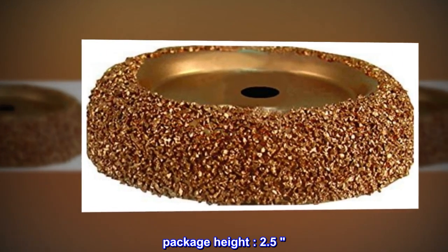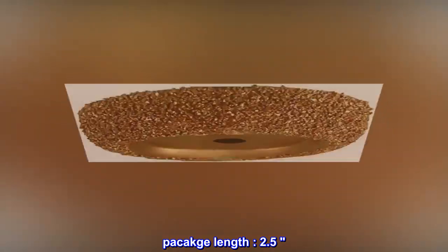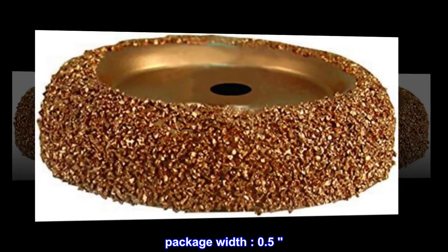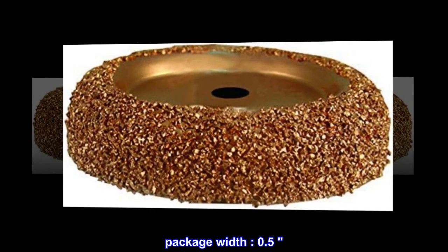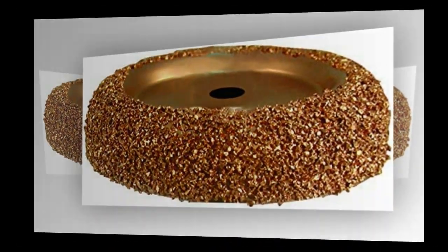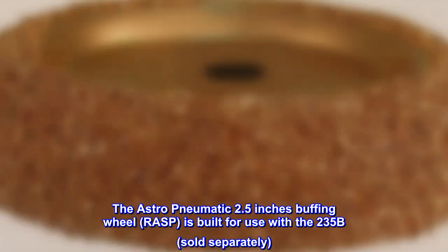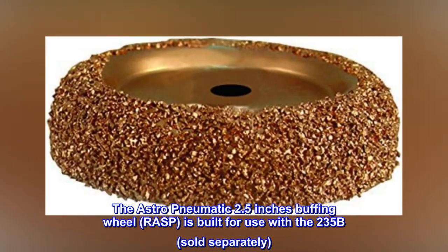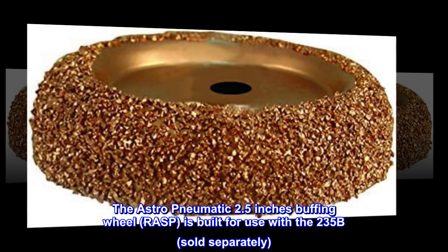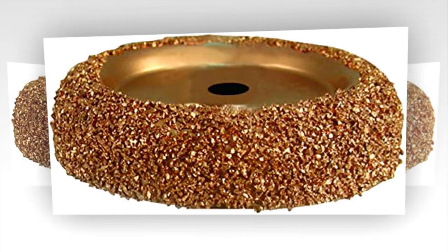Package height 2.5, package length 2.5, package width 0.5, product type: auto accessory. The Astro Pneumatic 2.5-inch buffing wheel rasp is built for use with the 235B, sold separately. This item is made of tungsten carbide.